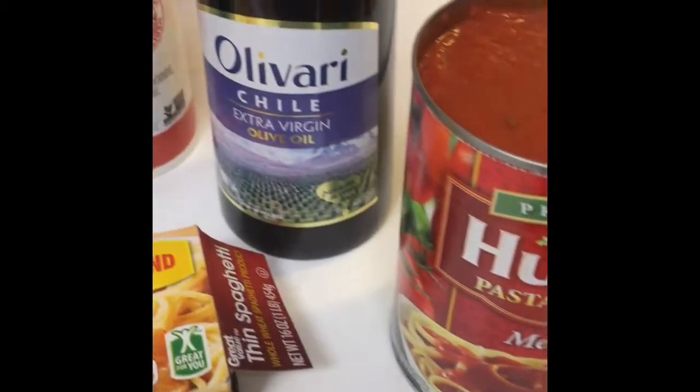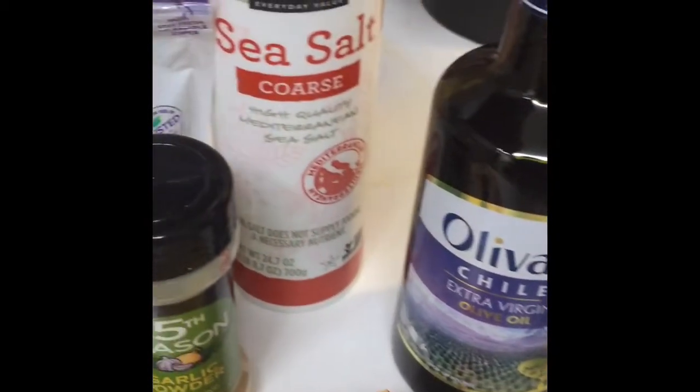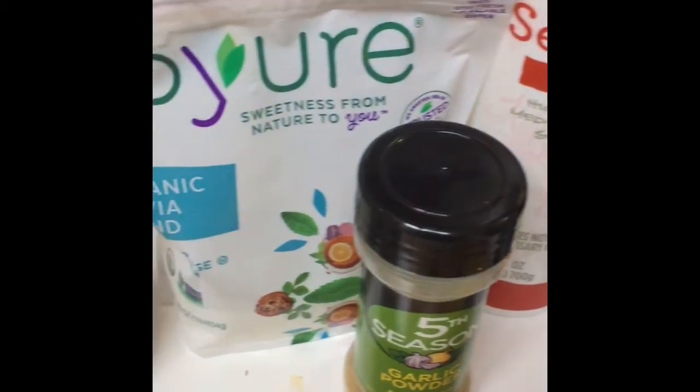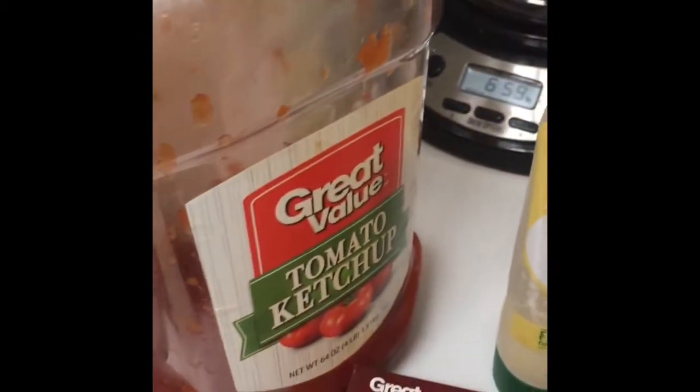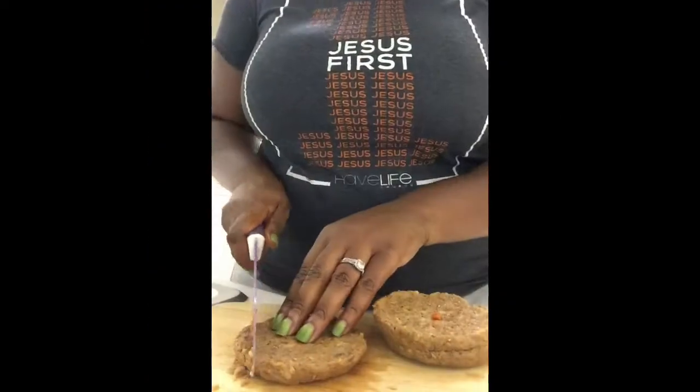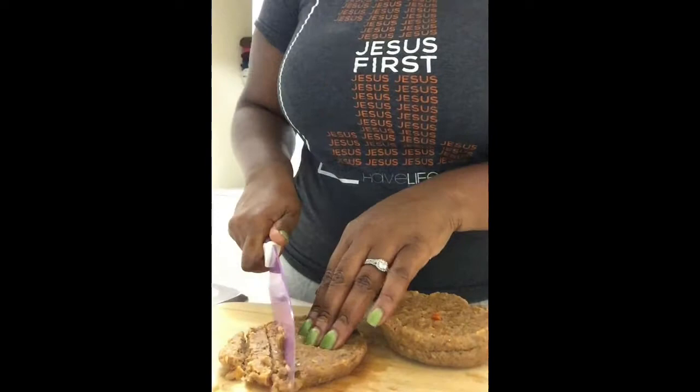Today we are making hearty vegan spaghetti with tomato sauce, olive oil, sea salt, garlic powder, organic stevia, garlic paste, ketchup, some whole grain pasta, and field roast hamburgers.